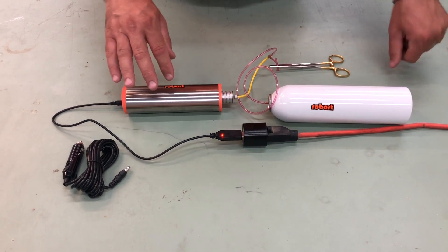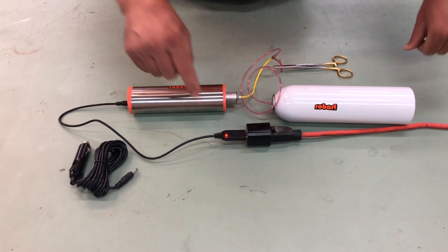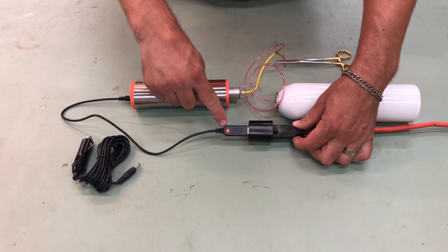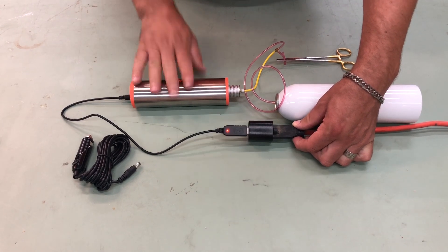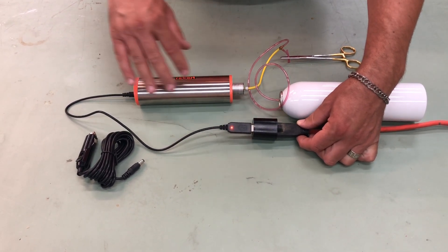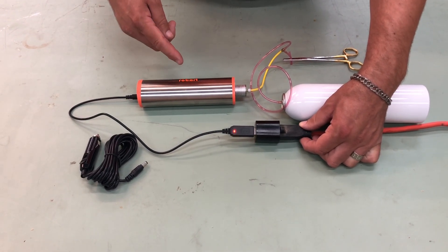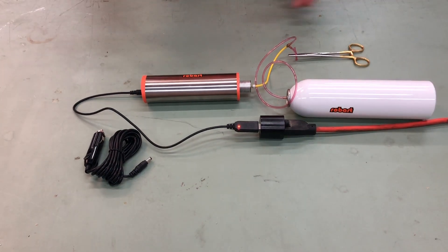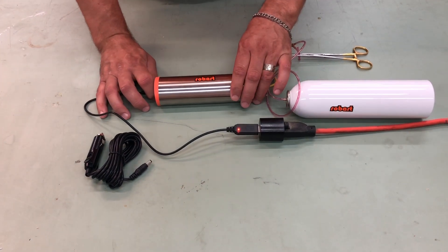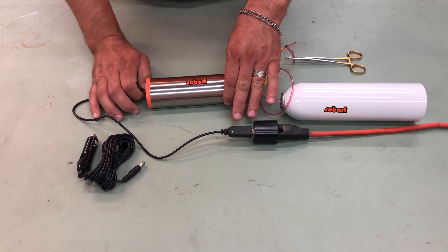I do want to repeat from the last video — it does come with a car charger as well as a USB. You can see this red light on the USB, which indicates that it is still charging. When it turns green, that indicates that it is fully charged.